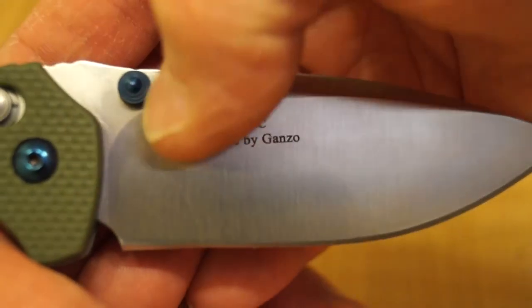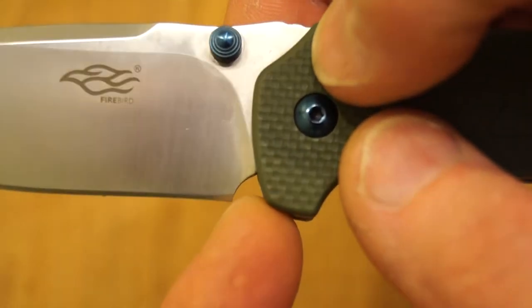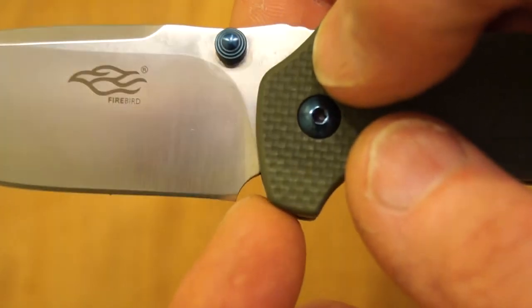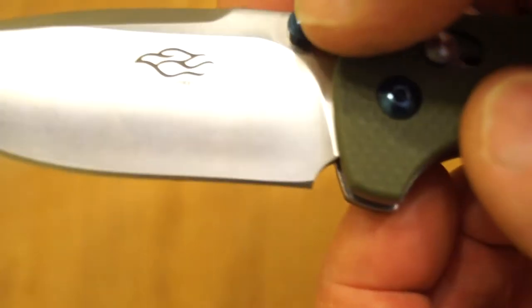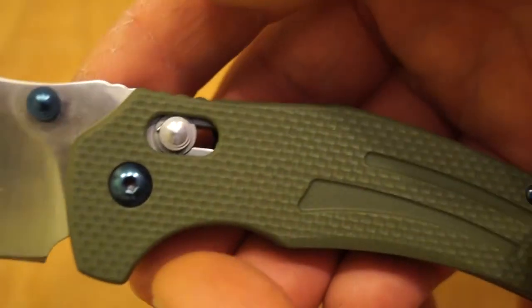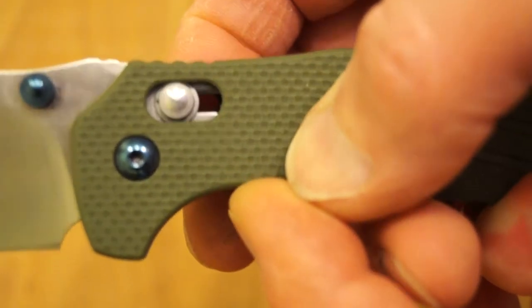I do like the design of this blade a lot actually — it's very nice indeed. You've got this nice sort of round sweeping bit going on on both sides of it. And you've got quite a largish sharpening choil — it saves you from damaging the back end of the blade when you're sharpening it. It's a very nice blade actually. And there's your axis-style lock — very easy to work with one finger.